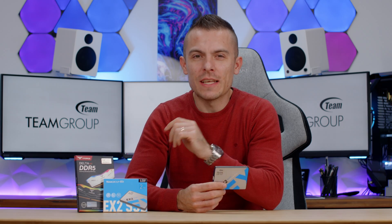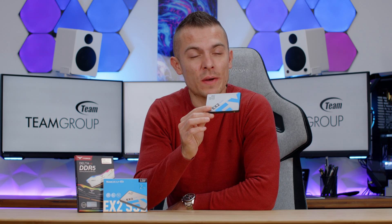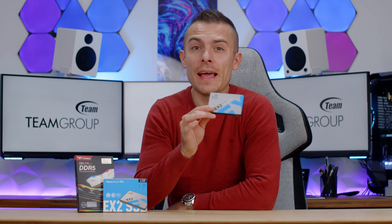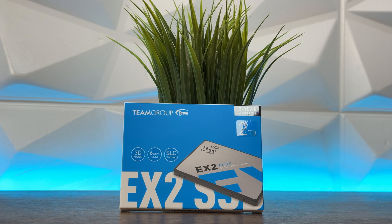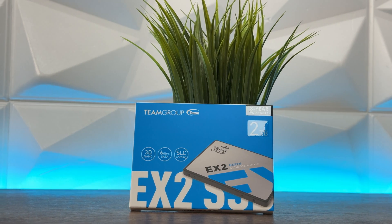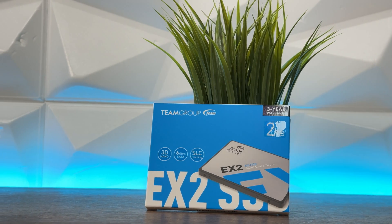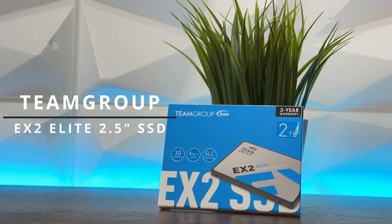Today we have something really cool. This one goes up to 16 terabytes of storage and you can choose varieties of capacity because it goes from 512, 1, 2 terabytes, 8 and 16 terabytes. Shame it doesn't have even 4 because then we would have something right in the middle, but regardless of that today we're going to talk about Team Group EX2 Elite 2.5-inch 6 gigabits per second SATA 3 SSD.